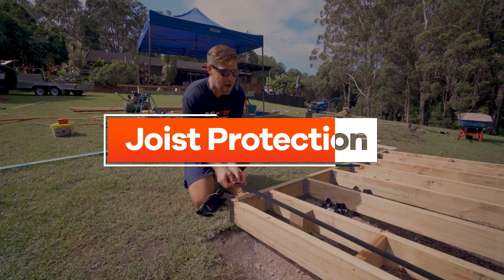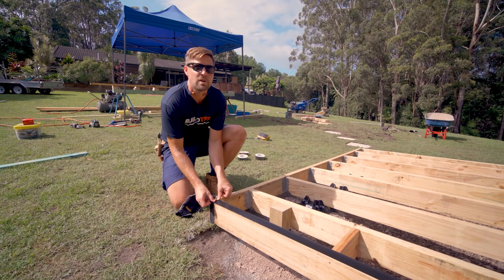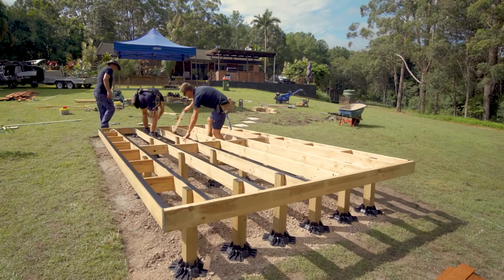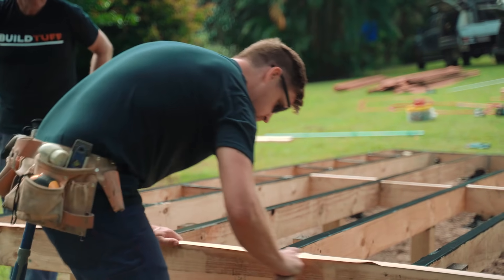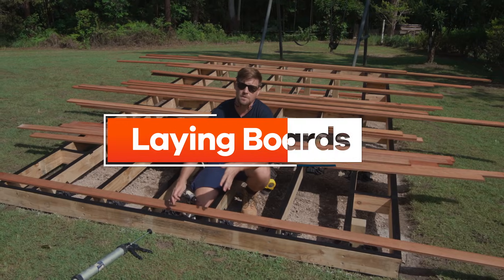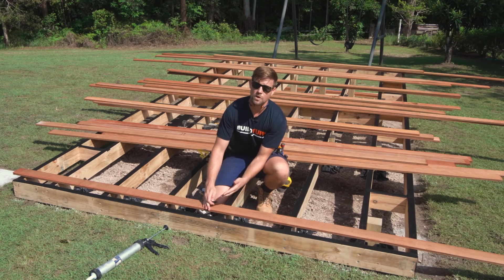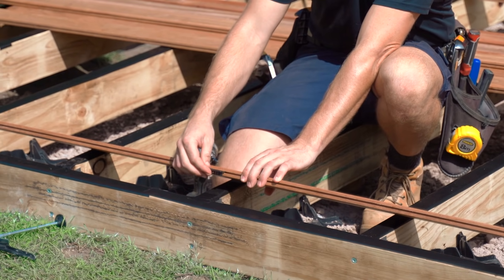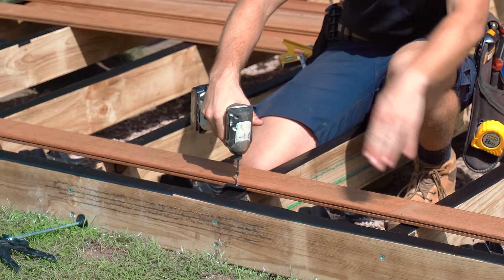Just before we get the decking down on top of our frame, we're laying down this protective barrier. It just allows for any moisture between your decking and your frame — it'll stop any mildew or rot from getting a foothold. We've checked that our frame is square and level, we've now protected it against rot, and we're ready to start getting our decking on. The style of decking we've chosen uses an invisible nail system. It works by a series of spacers which slot into a groove on the side of our decking boards, and each one of those will be screwed on with a countersunk screw that sits right into each of the joists on each of the boards.